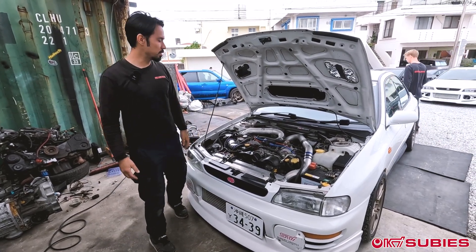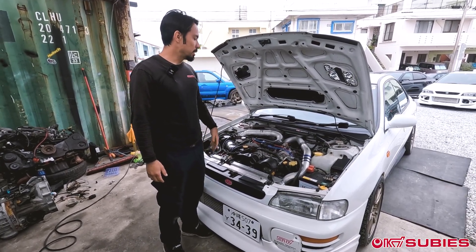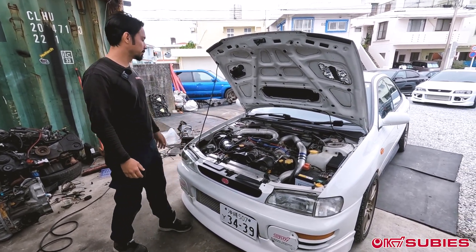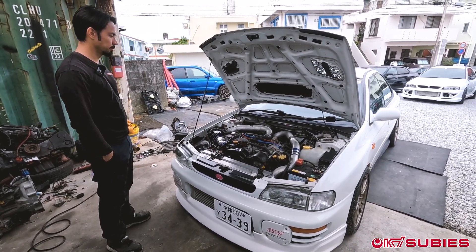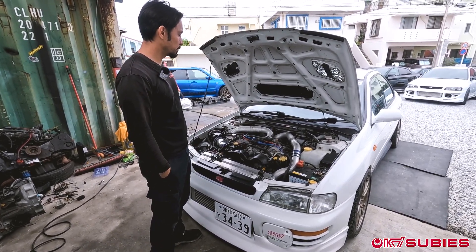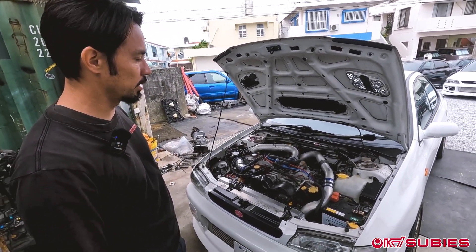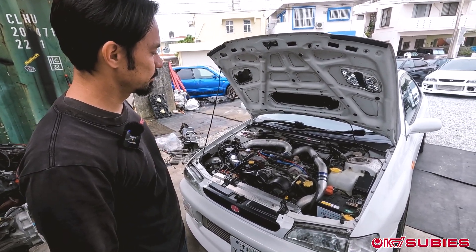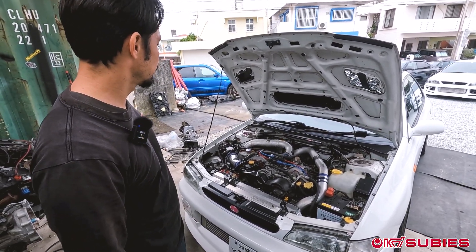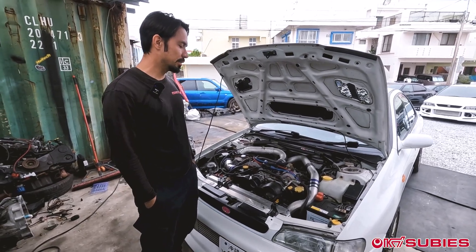Cars have different style misfires. We've seen things like mass airflow sensors causing a misfire, or timing, or spark plugs — just to give you an idea of what it sounds like. The interesting thing about this setup is once you give it a little bit more acceleration, it kind of seems to smooth out a little bit. So with it smoothing out on top, that's a little interesting — we'll see what happens.